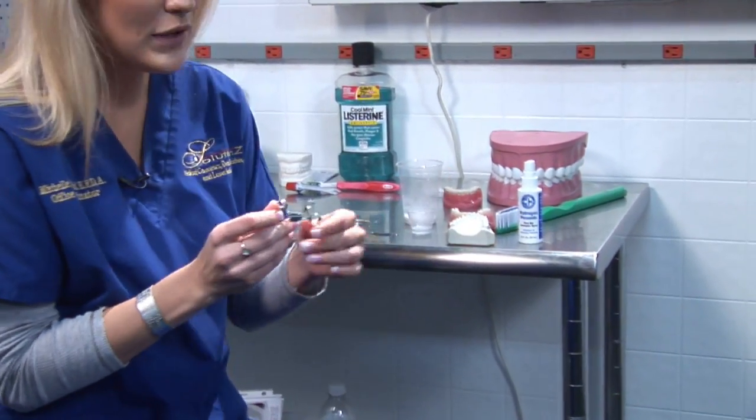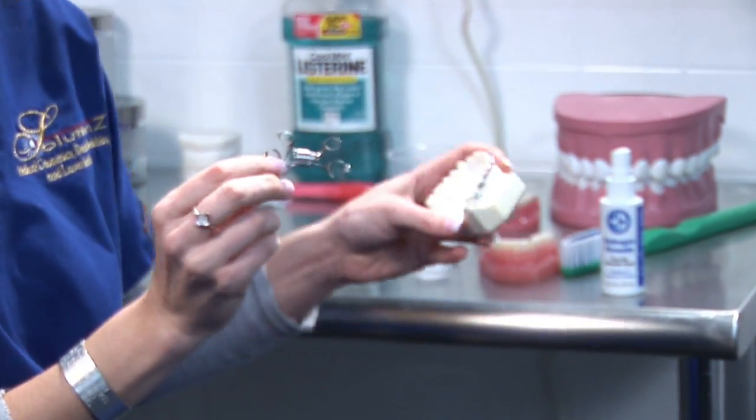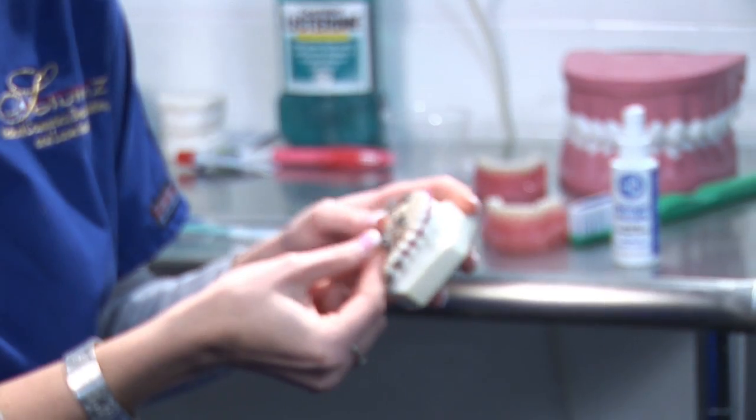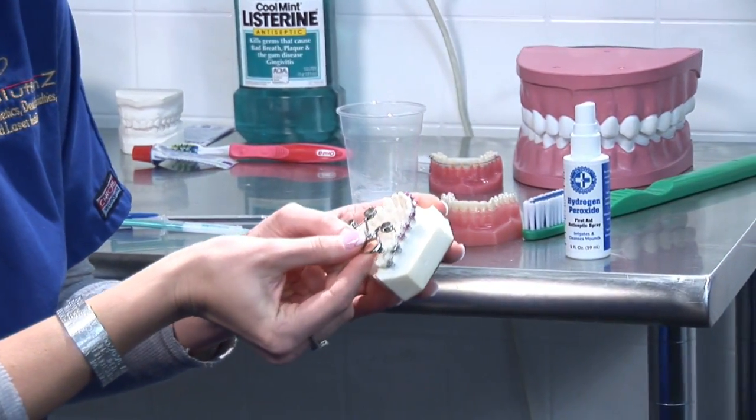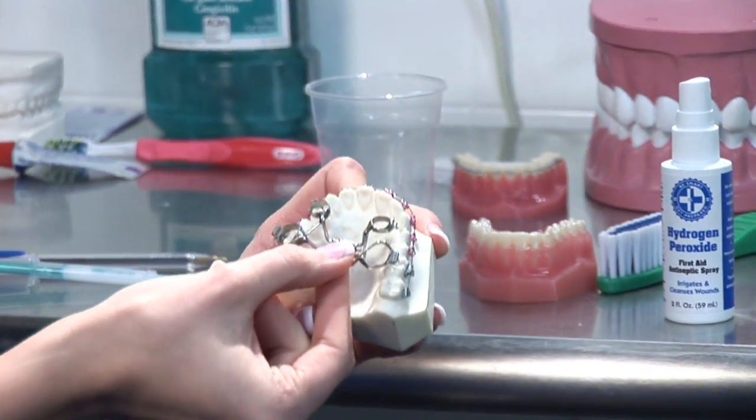This is exactly what one looks like. It's a device that we place on the roof of your mouth. It's actually cemented into usually one to two teeth, or even sometimes four teeth, depending on the severity of the case.